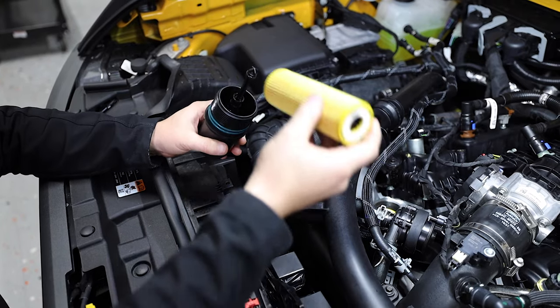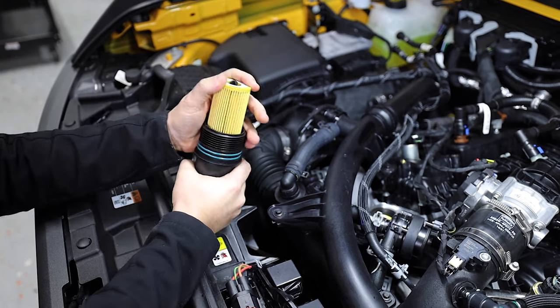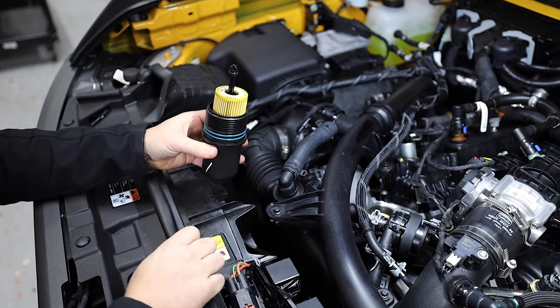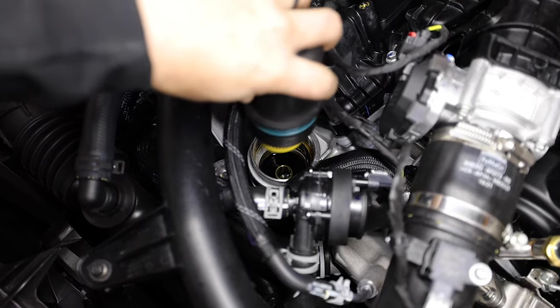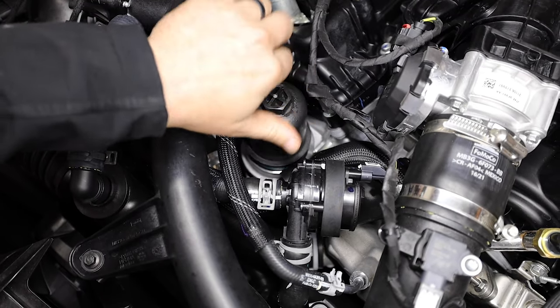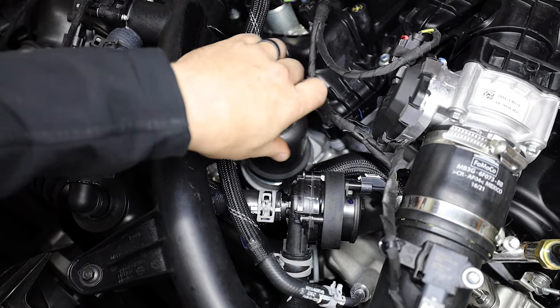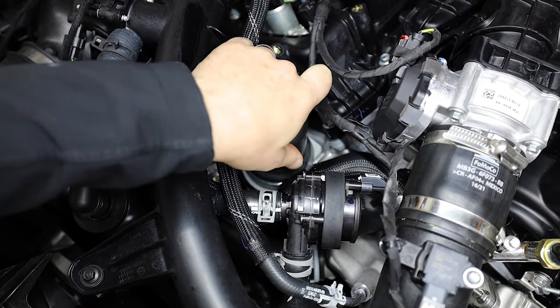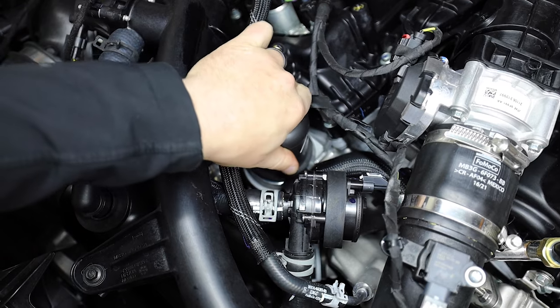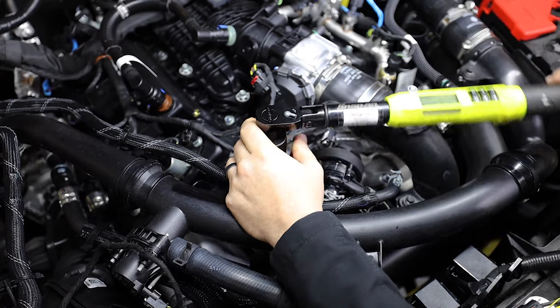Now install the new filter onto the housing and reinstall the filter housing. With our torque wrench, tighten the housing to 24 newton meters.